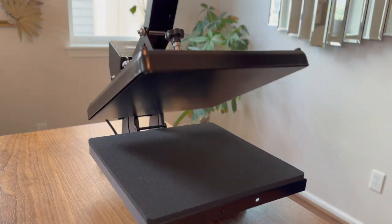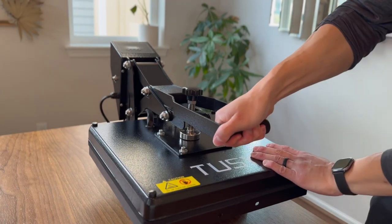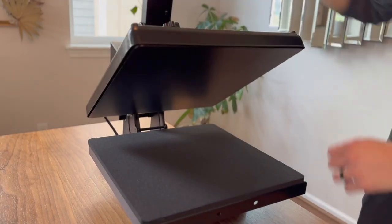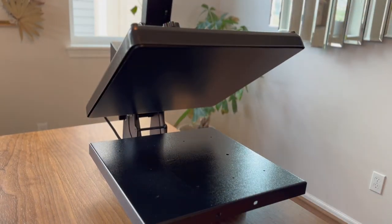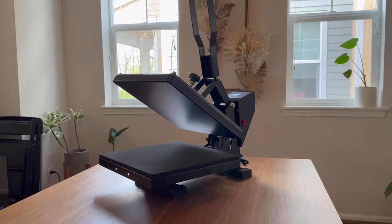The clamshell design offers a full view of the garment layout and takes up less space for storage, making it beginner friendly and portable for business purposes. In summary, the Tussie heat press machine is an outstanding option for anyone looking for a reliable, efficient, and safe heat press machine.